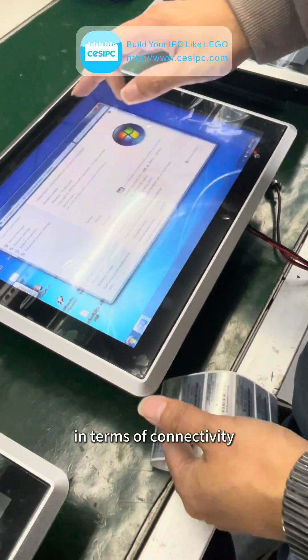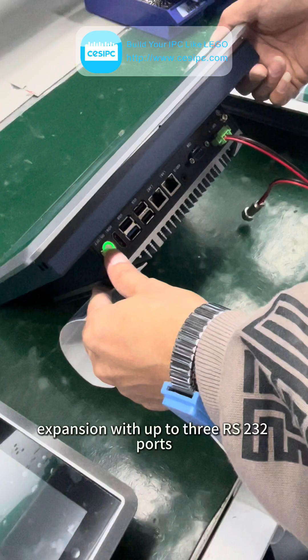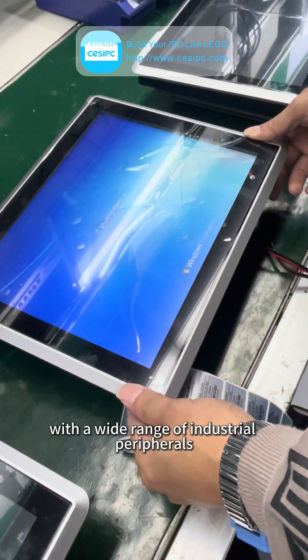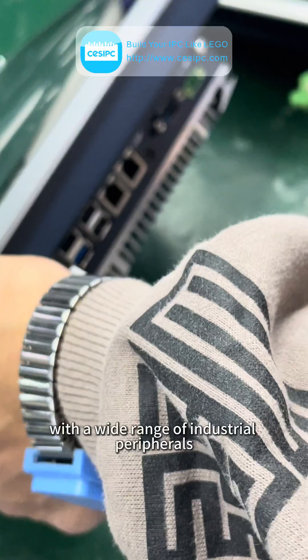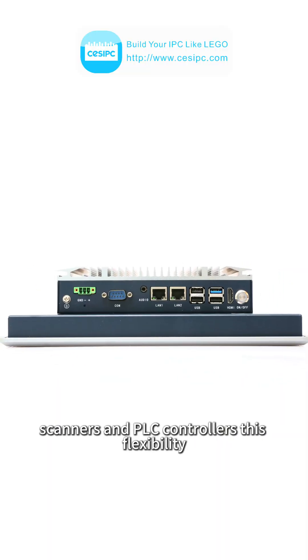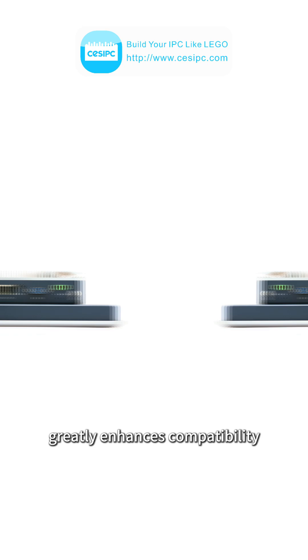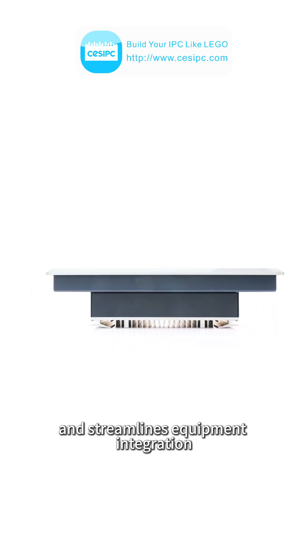In terms of connectivity, the system supports expansion with up to three RS-232 ports, making it easy to integrate with a wide range of industrial peripherals such as sensors, printers, scanners, and PLC controllers. This flexibility greatly enhances compatibility and streamlines equipment integration.